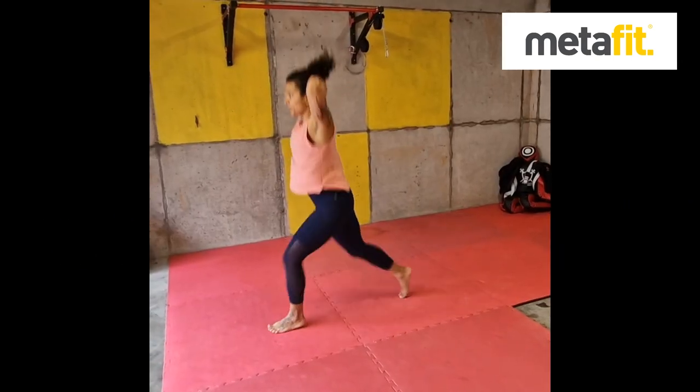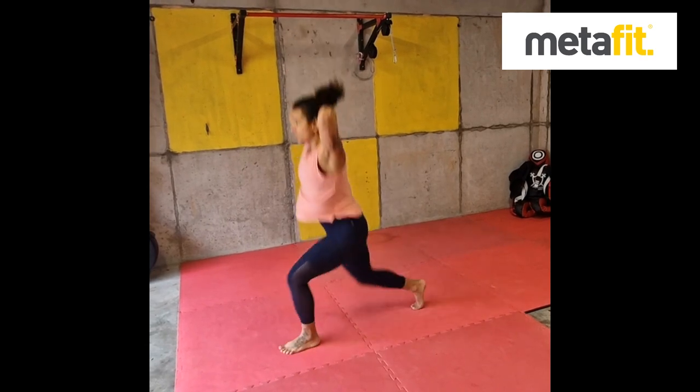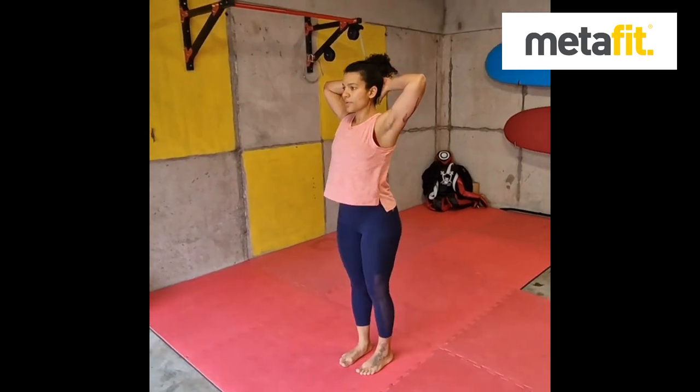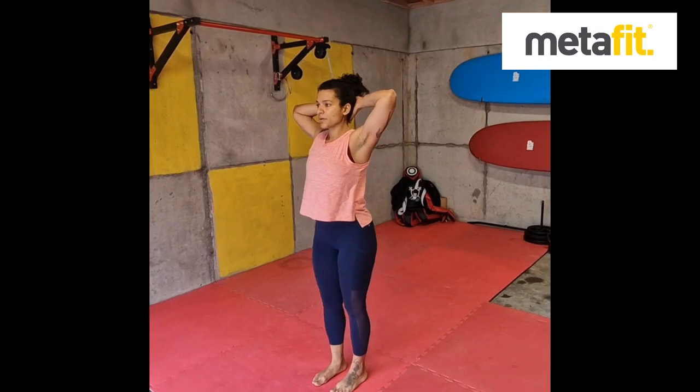The Prisoner Lunge Jumps. Weight the heel each time you go down, full range of movement. Chest up and arms behind the head, keep nice and tall. Big and powerful. If you need to, the regression — take out the jump, weight the heels, but a nice deep full range squat.